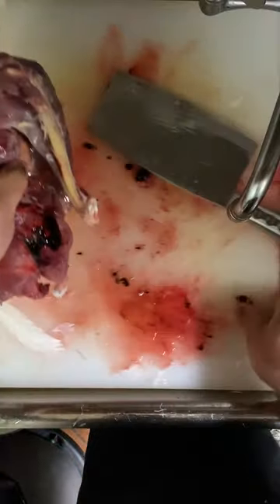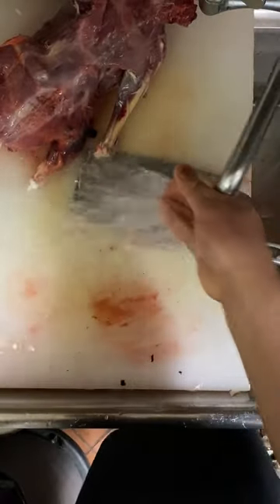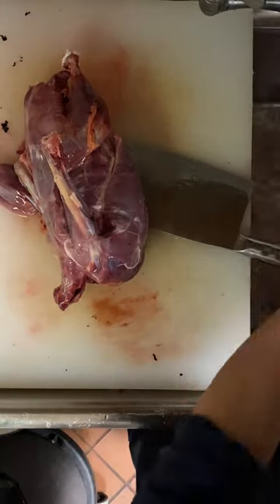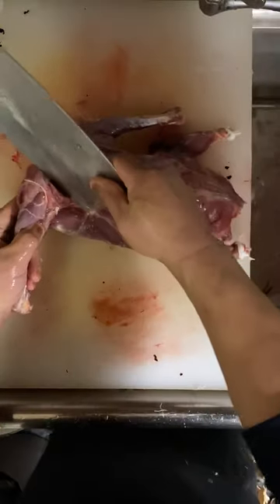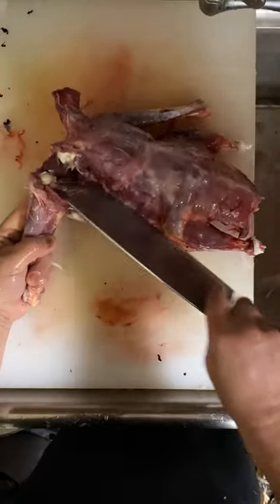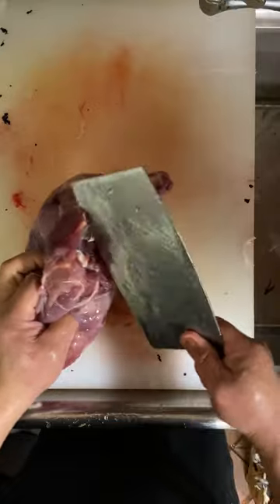I'm going to show you how to pull the meat out. It takes me about a couple minutes to do it — it's not hard. Right here where the joint's at, you break the joint. You put your knife and score a little bit here. Over here, just slowly.